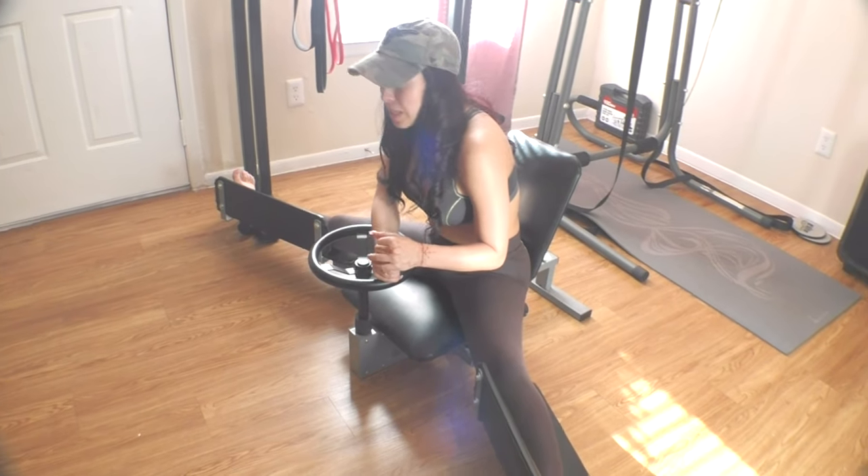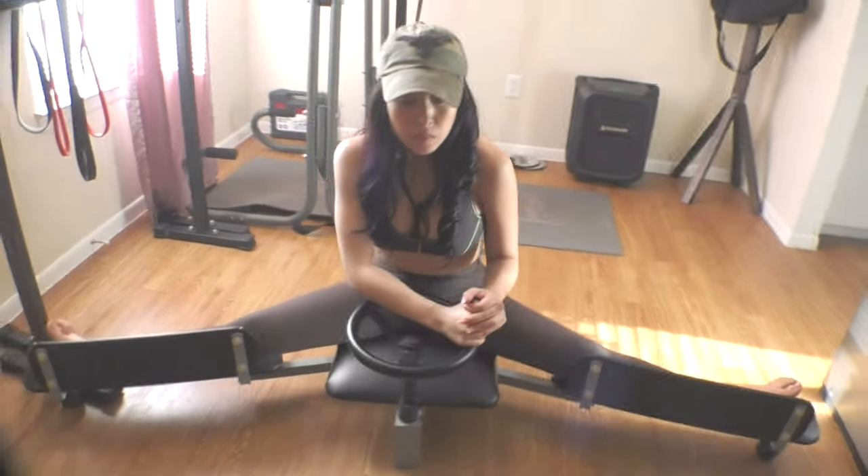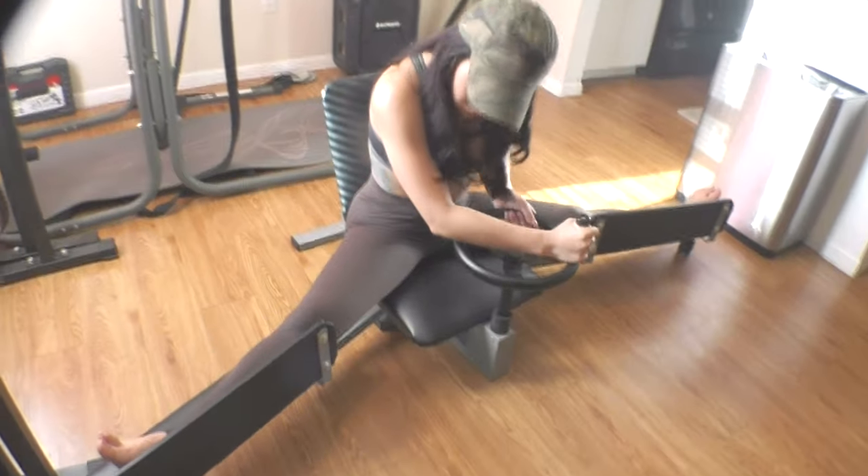So typically I would suggest easing into it. You're almost at a full split — that's really fun.